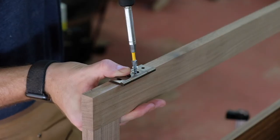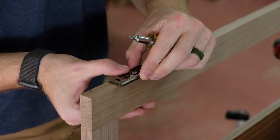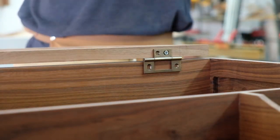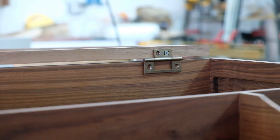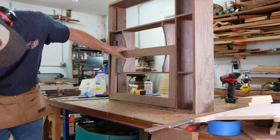Ended up going with Horton Brasses hardware — these are the non-mortise hinges. I wanted to try these because there's less work with no mortises to cut, and the hinge thickness gives you the reveal you need right off the bat. They worked out pretty well — there's a little bit of adjustment involved.